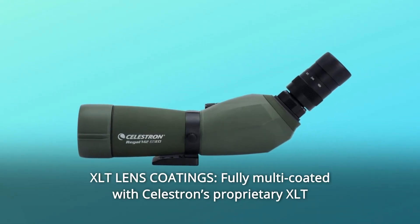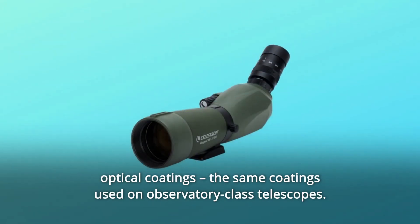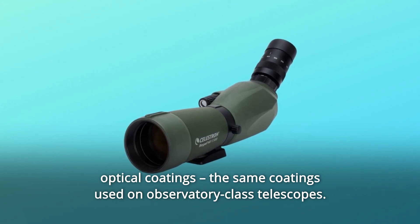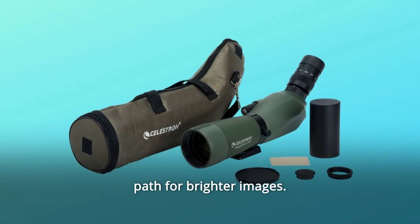Number 7: XLT lens coatings. Fully multi-coated with Celestron's proprietary XLT optical coatings — the same coatings used on observatory-class telescopes. This coating maximizes light transmission through the optical path for brighter images.